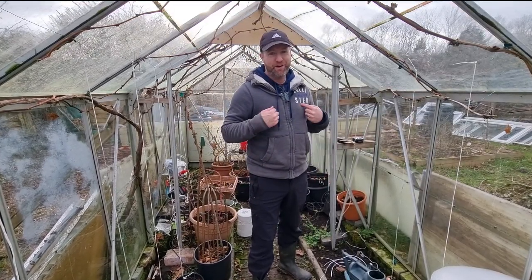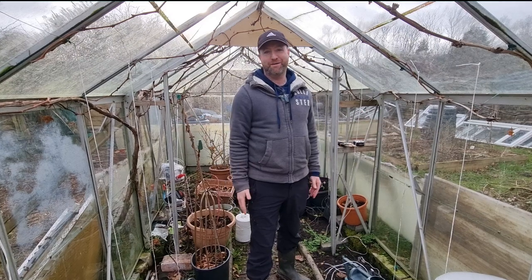Hello and welcome back to Grey's Gardening. My name is Grey. I'm an amateur gardener, making content for all amateur gardeners.